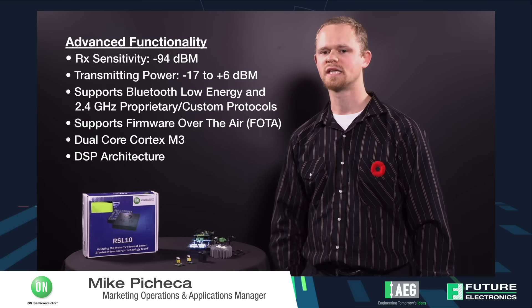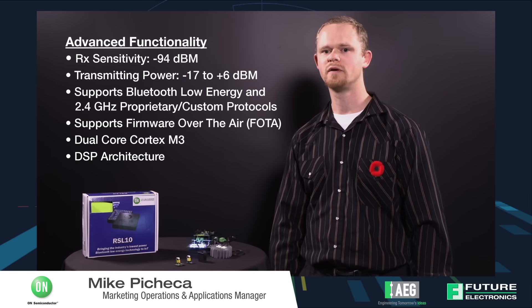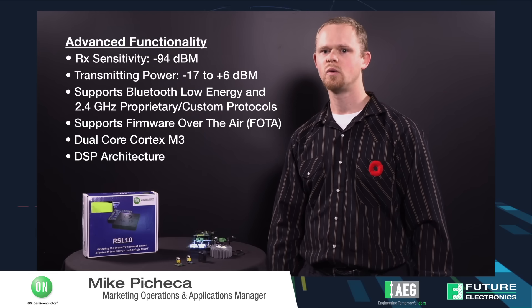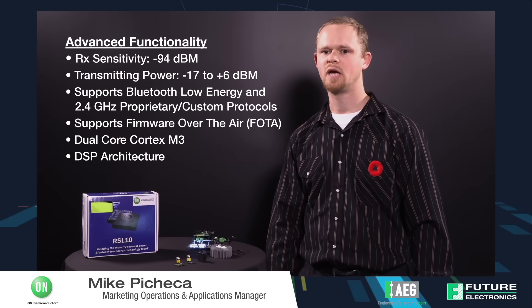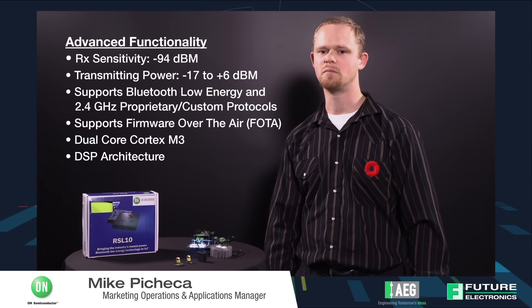The RSL10 comes in various packages. There is the SIP package that is included in the energy harvester, an automotive variant, a QFN, and a wafer level chip scale package available for different market applications.